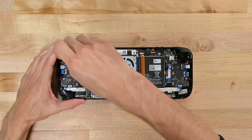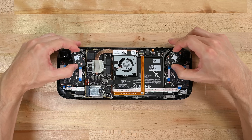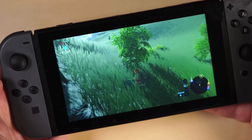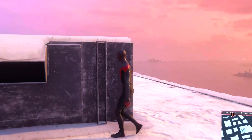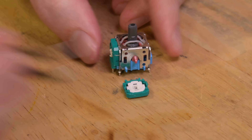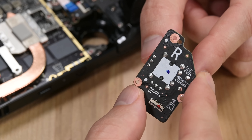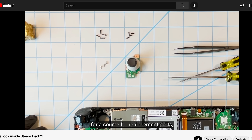Let's talk about thumbsticks. The fact that both of these are independently replaceable without soldering is huge. Remove three screws each and you can lift them right out. If you've never experienced drift on a gaming joystick, count yourself lucky — it's a problem plaguing virtually all modern controllers from Nintendo, Sony, Microsoft, and others. Check out our PlayStation 5 DualSense drift video for a deep dive into exactly why this happens, but to sum up, the only true fix for stubborn drift is to replace the thumbstick, and Valve did exactly the right thing by making replacements in the Steam Deck straightforward. It sounds like they're even planning to make replacement parts available to the general public. Imagine that.